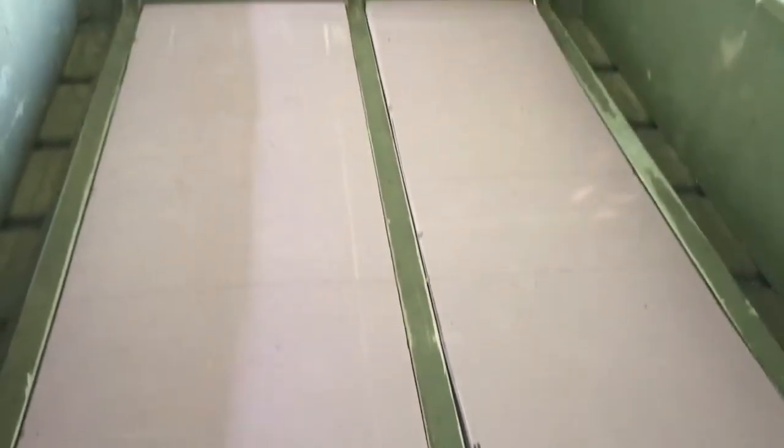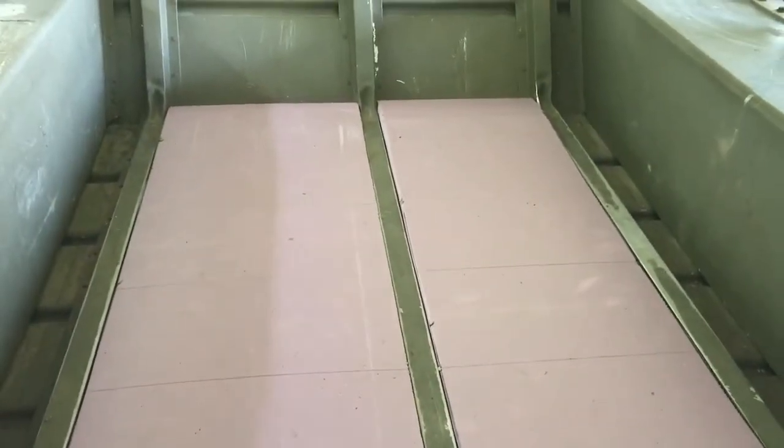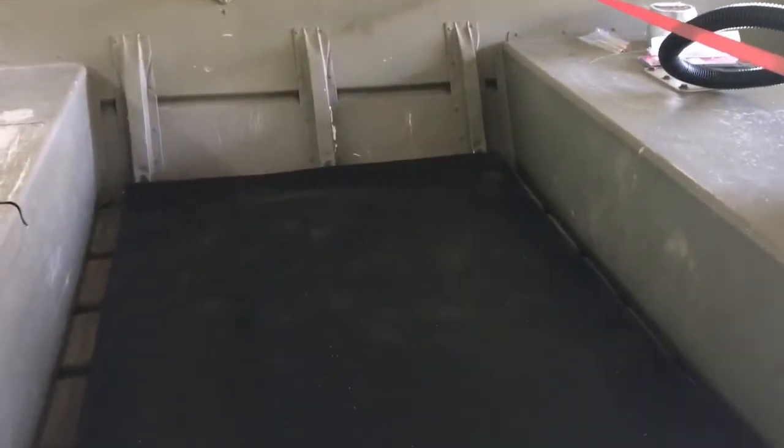Piece number two is in. Now I'm going to lay down the horse mat so you can see what that looks like. The rubber horse mat has been laid on top of the foam board, and I'm going to need to trim it just a little bit to fit the rails so that it lays flat.